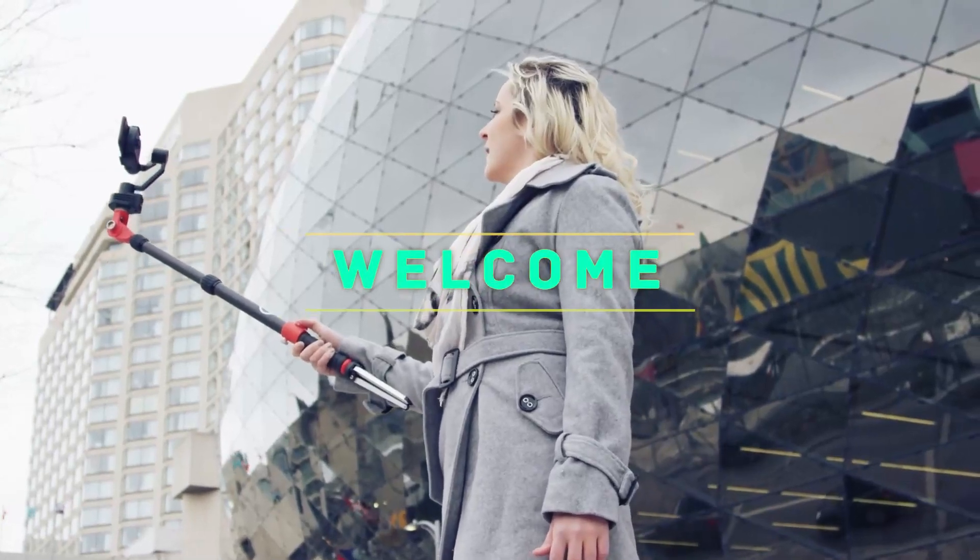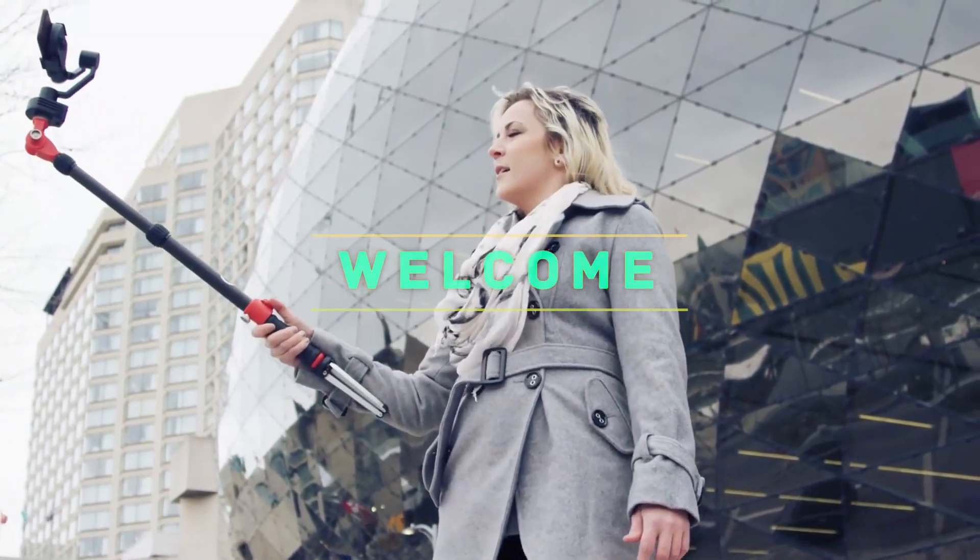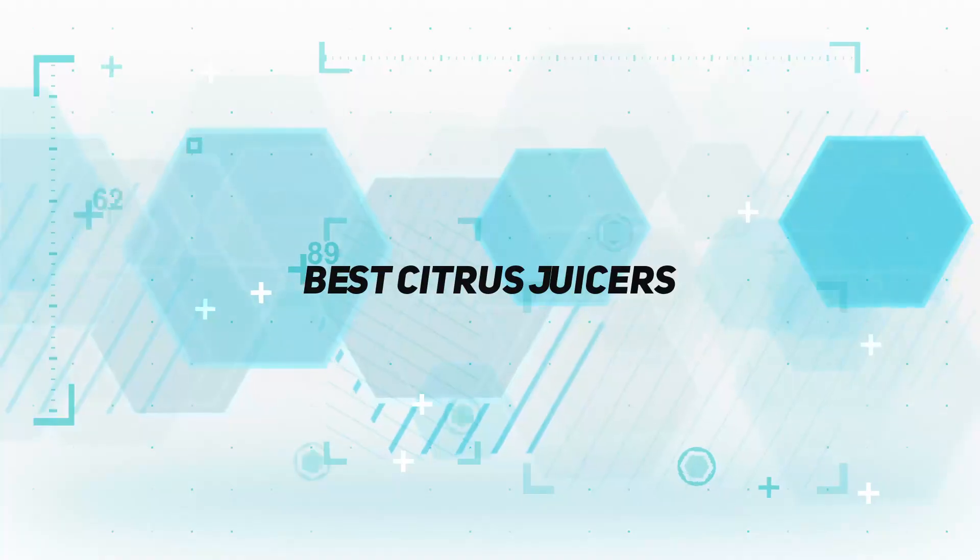Hey, welcome back to my channel. In this video, I'm going to talk about the top 5 best citrus juicers.